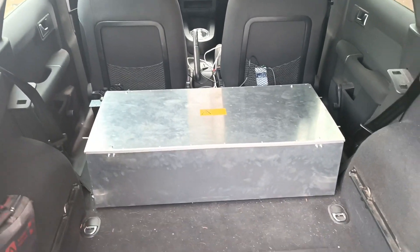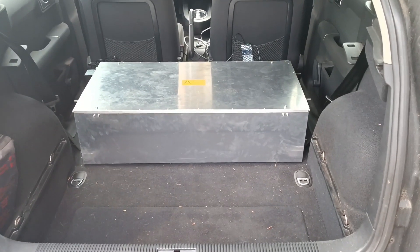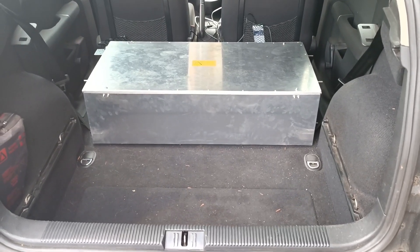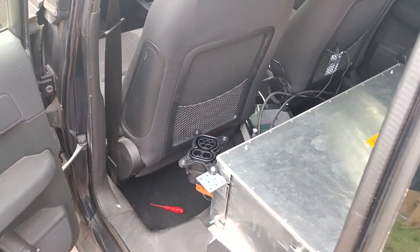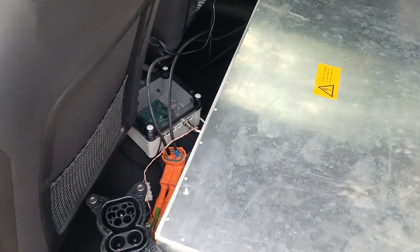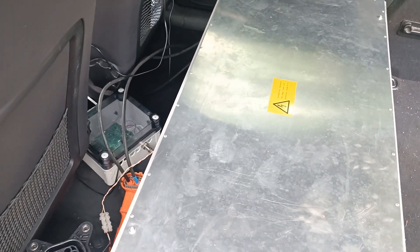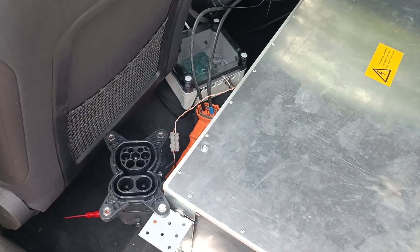Last but not least: the car has to travel 400 kilometers to reach its destination, and that would take a very long time on the stock 3-kilowatt charger. So I decided to put a charge port on the left side and install our OpenInverter CCS controller with some makeshift cabling. The contactor relays are in the box here so we're able to use CCS fast charging for the trip. I'll remove this temporary setup once we've arrived — it's not needed after that.